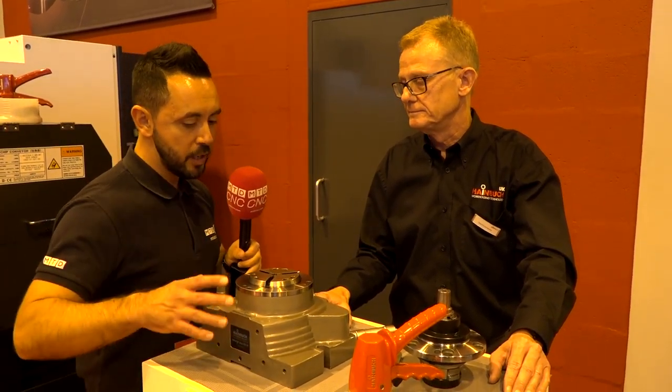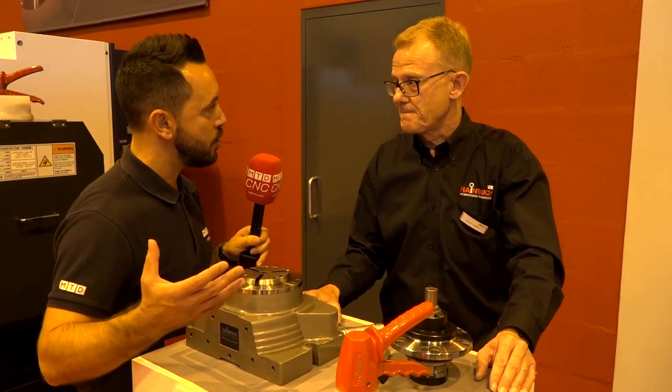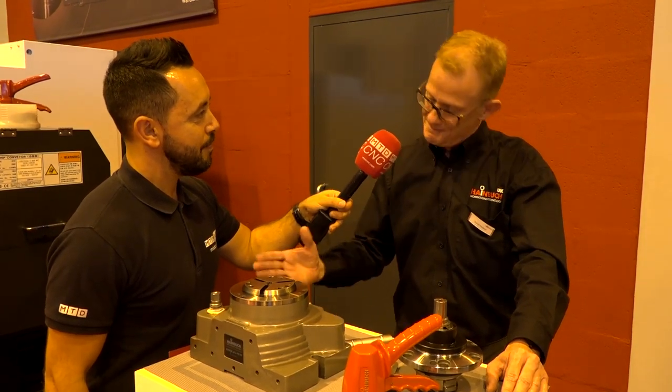I'm looking forward to seeing some of these Manoks out in the field and seeing how some of your end users are using them. Thank you very much for the interview, Dave. You're more than welcome — good to see you.